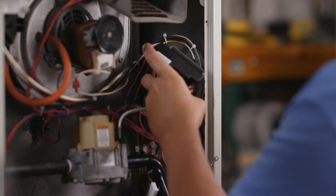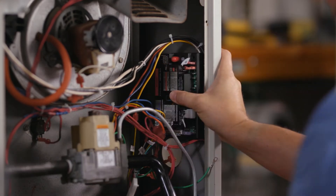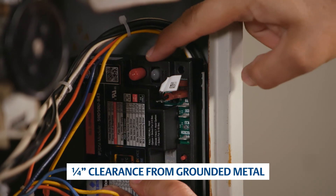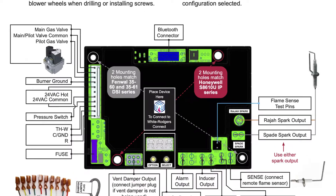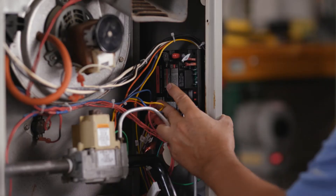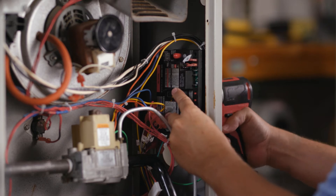The module can be mounted in any orientation. Select a location that will not damage, obstruct, or place stress on the terminations or harness. Ensure there is a clearance of a quarter inch between the sides of the control and the grounded metal. There are four mounting holes located toward the corners of the module. Utilize the two that match the existing module. Mount the 50D-50U843 using the mounting holes and supplied screws.